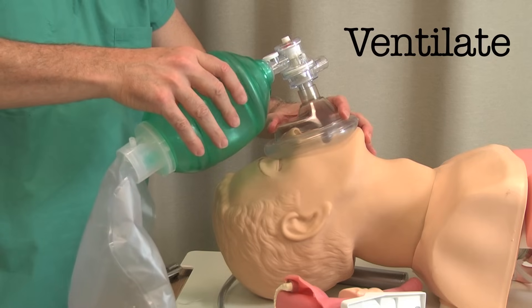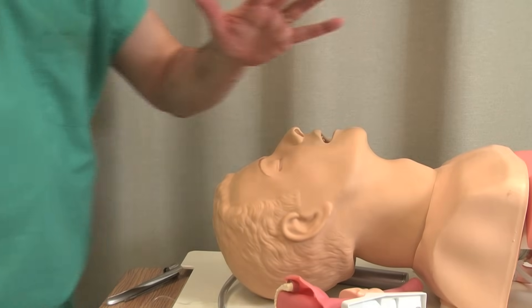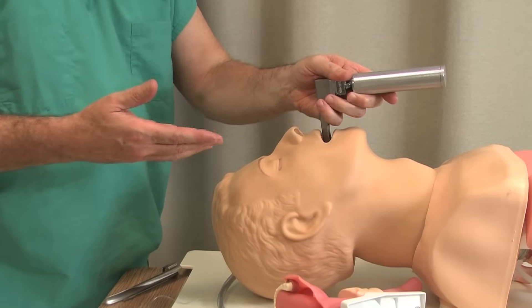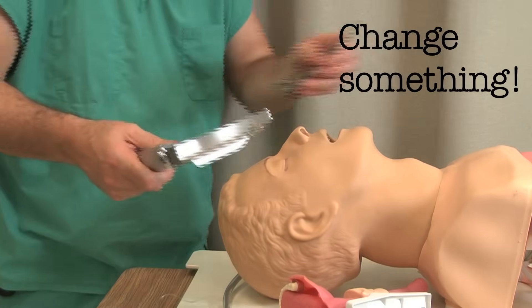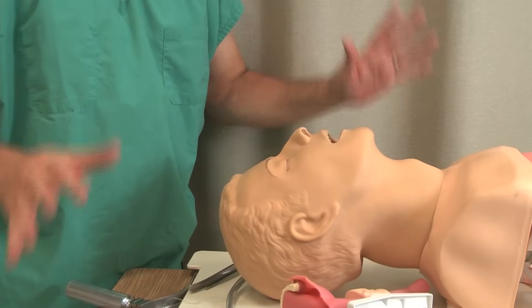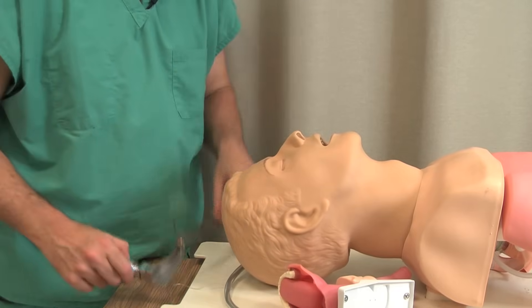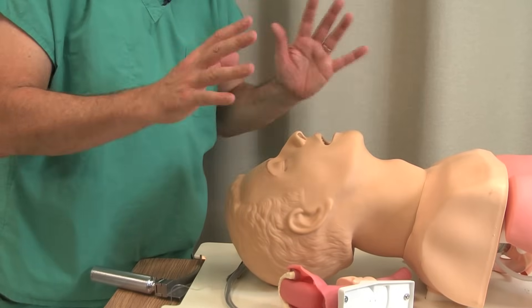Pull the laryngoscope out, give them some mask ventilation — the importance of mask ventilation. Now you've got the patient resaturated. The whole idea is: change something. Don't reinforce failure. If you have the exact same head position, exact same blade, and exact same practitioner, do you really think things are going to change? No. Change something — put their head up more, get a different blade, get a different person. Never be so proud to not ask for help. I'd rather swallow my pride than hurt a patient. Most often, head position is what does it for you.